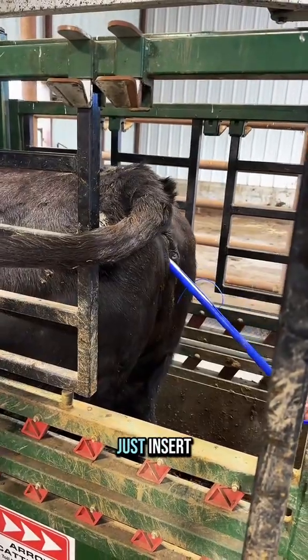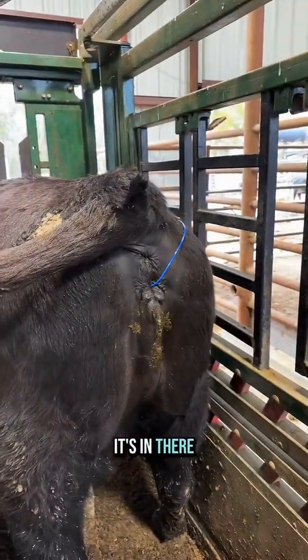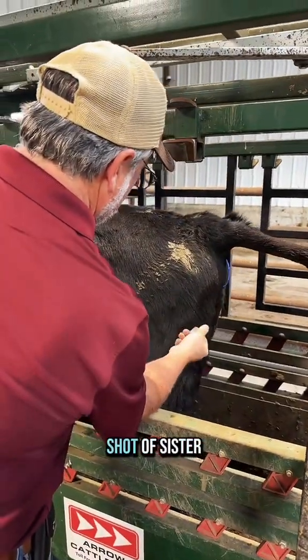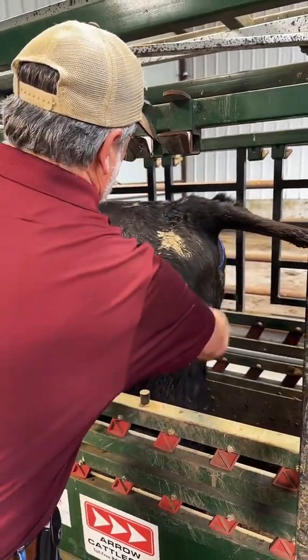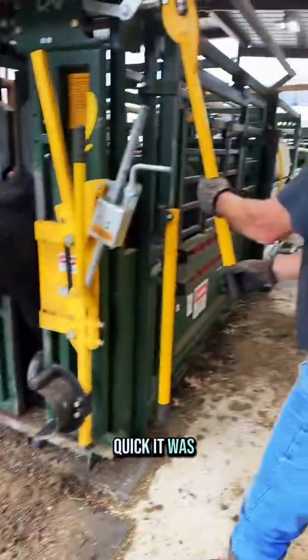He's going to just insert it. Charles is going to get thrown all over the place — and there you go. So that little string, it's in there. She's also going to get a little shot of CIDR-Ellen. There we go. Number five. That's literally how quick it was — it was so easy.